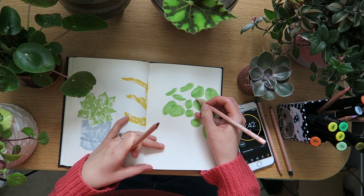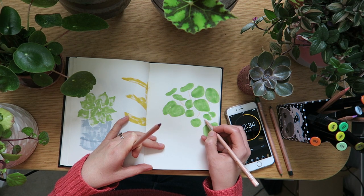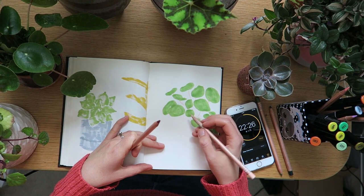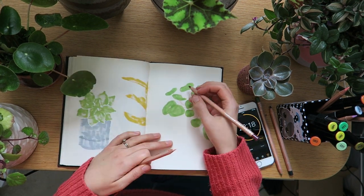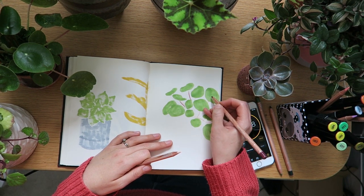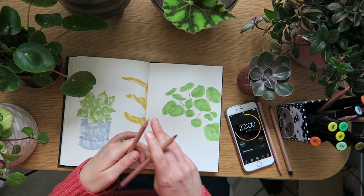I'm moving on to what I think is called a money plant, the one on the left — going in with the markers to start. These kind of remind me of lily pads. So TV-wise, we're watching a couple of things on Netflix.